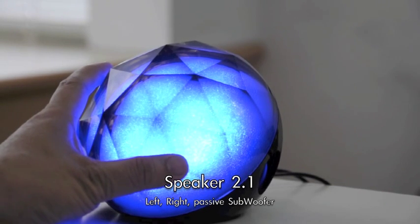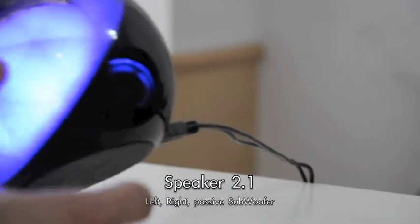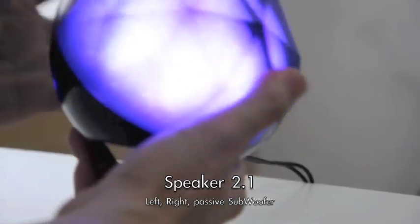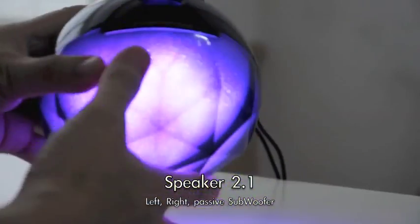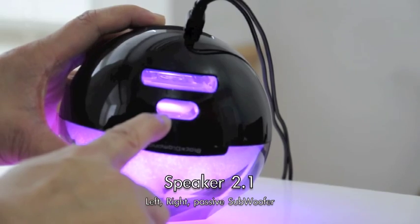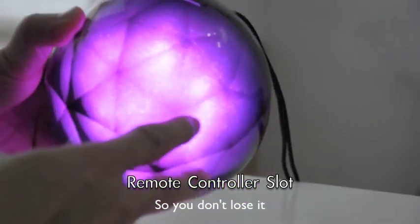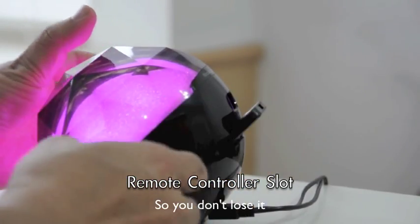Other than being a beautiful lighting ball, it also is a great speaker. It has a left channel speaker and a right channel speaker. And also, in the back, it has a bass resonant tube, also called subwoofer. And there's a hole for the remote control to store it — just like this, store it here so you won't lose it.